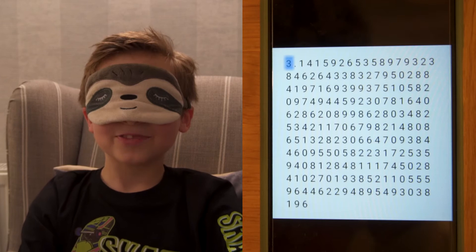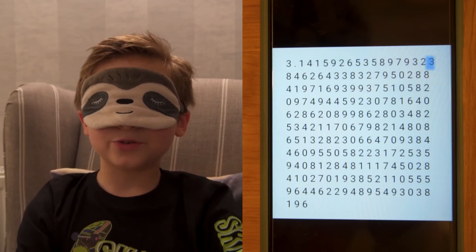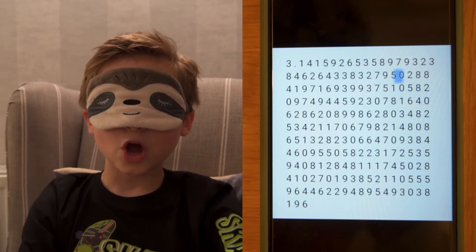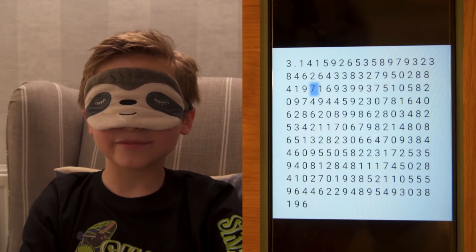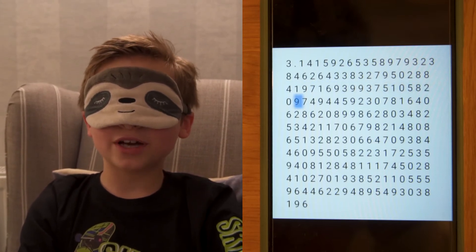Three point one four one five nine two six five three five eight nine seven nine three two three eight four six two six four three three eight three two seven nine five oh two eight eight four one nine seven one six nine three nine nine three seven five one oh five eight two oh nine seven four.